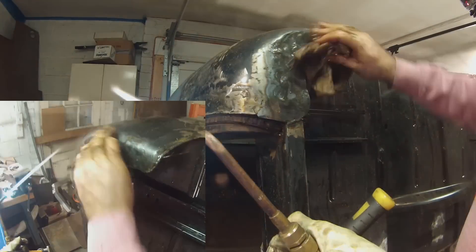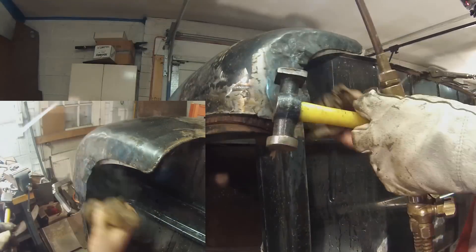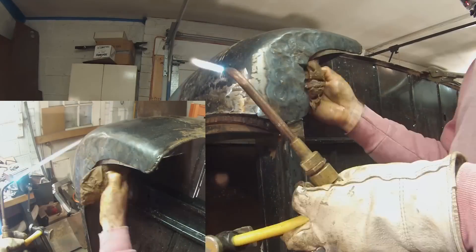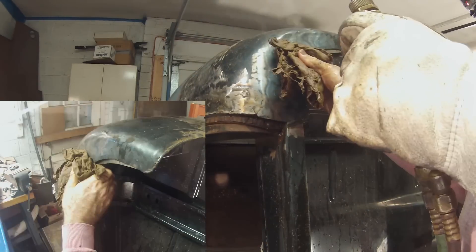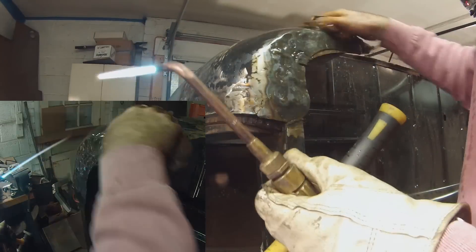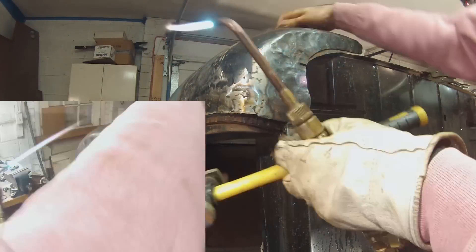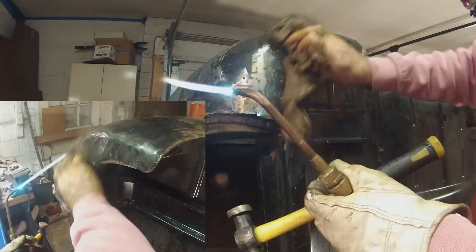There are many more details in the full-length video, which I recommend you watch if you really want to learn how to shrink metal quickly without causing damage. I'm not intimidated by moving metal significant amounts anymore, because the beauty of metal is if you make a mistake, there's always a way to fix it. Hopefully you can pick up something that took me years of mistakes to learn. Thanks for watching.